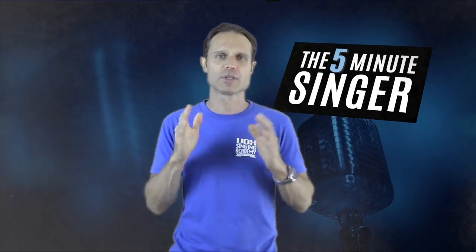Please go out and use this part of your voice. I'll see you on the next episode of the Five-Minute Singer — bye for now!